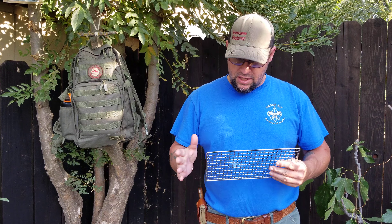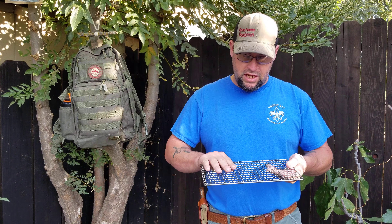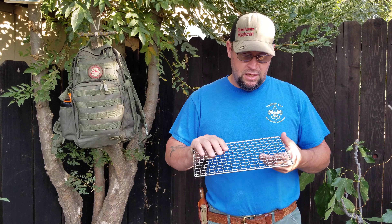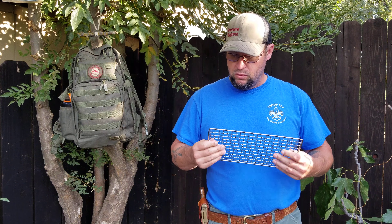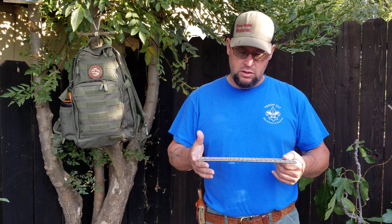If you're looking for something like this, I highly recommend it. My son got one for his Scout Pack — it's about half this size and I really like this size. So well worth the money. Seems to be really well built, all stainless steel, so it'll be good and durable.